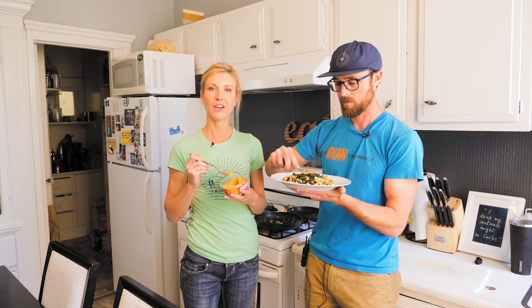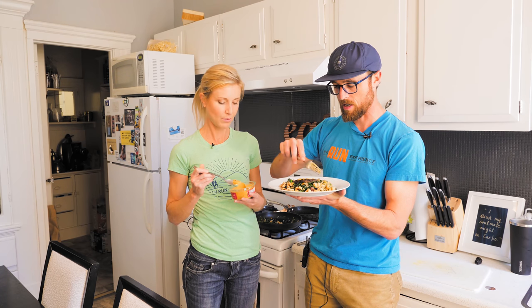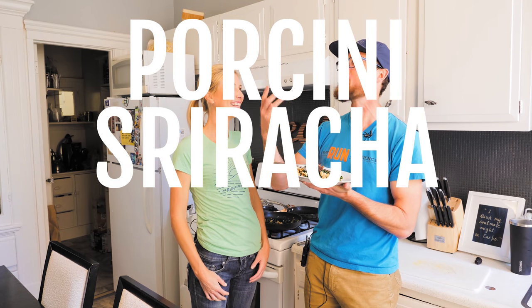There you go. I'm cutting into this burger — I'm really hungry, guys. This smells good. Oh — porcini, sriracha, buffalo. What more could you ask for? Symphony of flavor. So there you have it, the runner dinner, the 15-minute runner dinner.